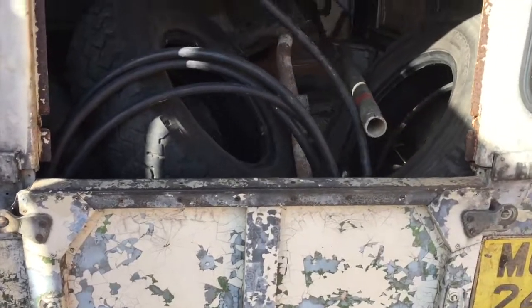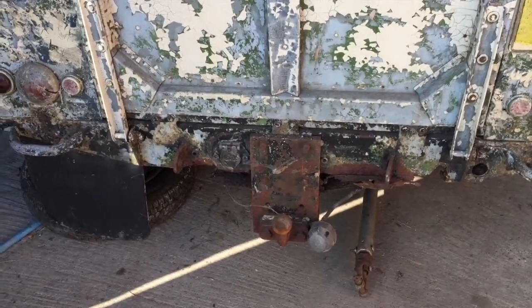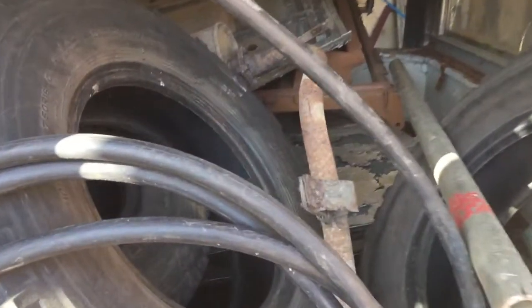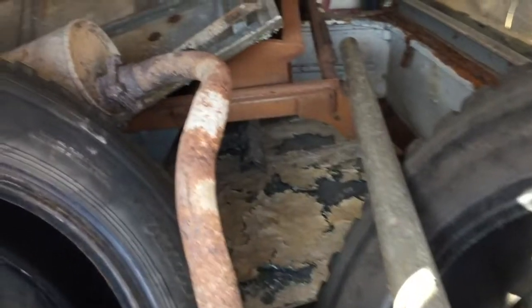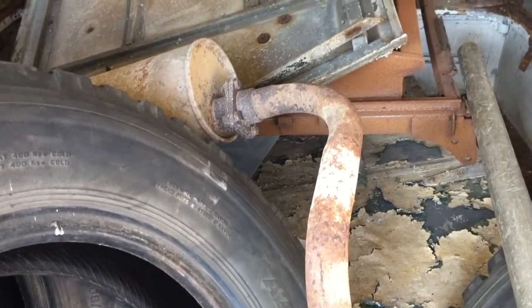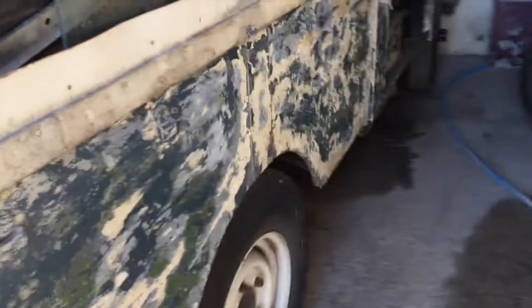Heavy around the back - sorry about the light, it's a bit too bright. The rear crossmember, as we saw in the other videos, is dead. There are lots of tyres in there - I put those in, to be fair. The old exhaust I think is off Steve's Series 3. There's a couple of doors there. So yeah, let's get this stripped and have a look.